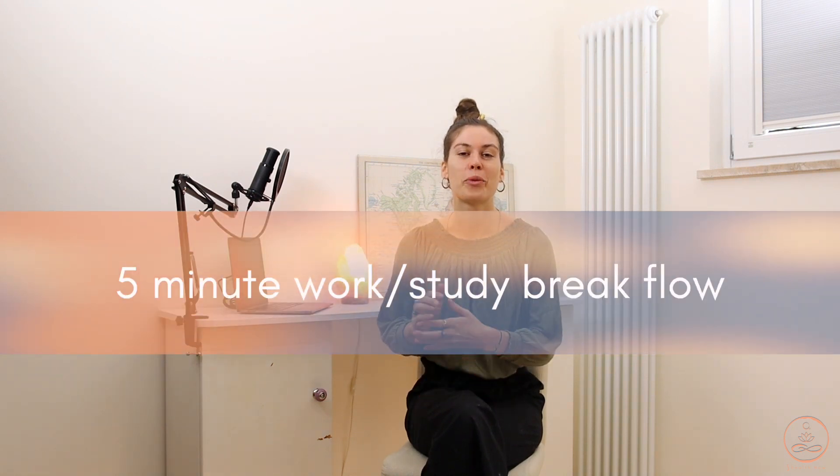Hi there and welcome back to my YouTube channel. Today's setup is a little bit different — you're more zoomed out because we're going to do a little yoga flow in the office today. As you can read in the title, this video is going to be a five-minute work-study break flow. Hi there, it's Sarah from sHealthNow.